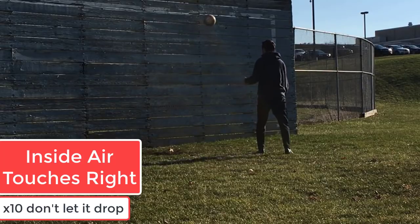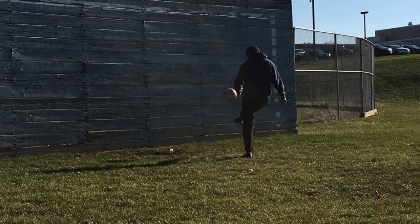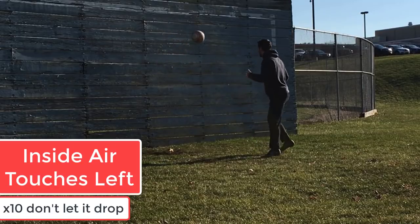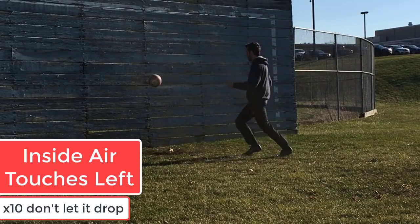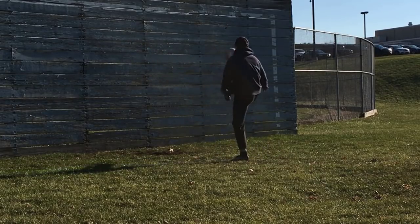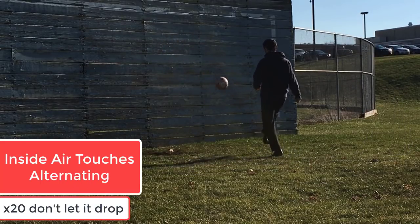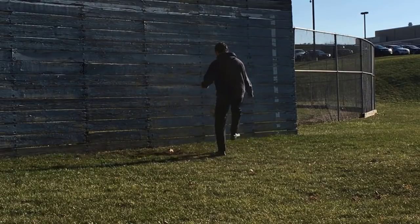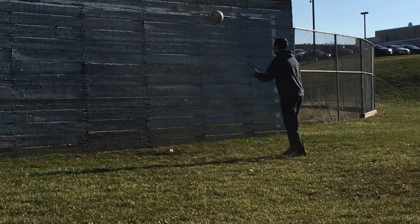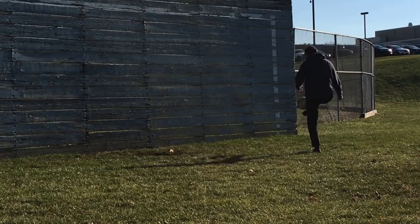Next we're doing inside air touches, right foot. You're going to do ten against the wall — you cannot let the ball drop. You have to do ten in a row without the ball hitting the ground. Then immediately go to your left foot, same rules, ten in the air without letting it hit the ground. If it hits the ground, you have to start over. Then you're going to do the same thing alternating right, left, right, left over and over again. If you break the pattern or it hits the ground, you have to start over. This is more difficult, but it's going to pay off — we're going for 20 straight touches. Then we move to the top of our feet: ten with the right foot, keeping your ankle flexed down.